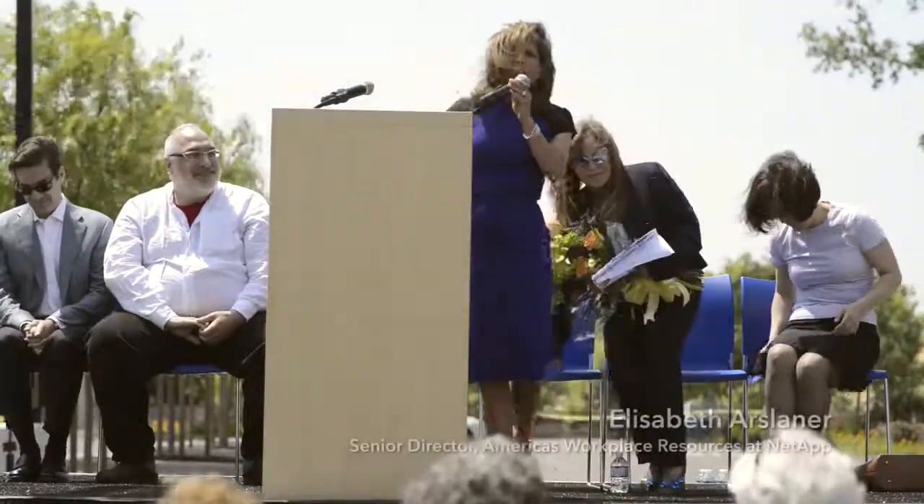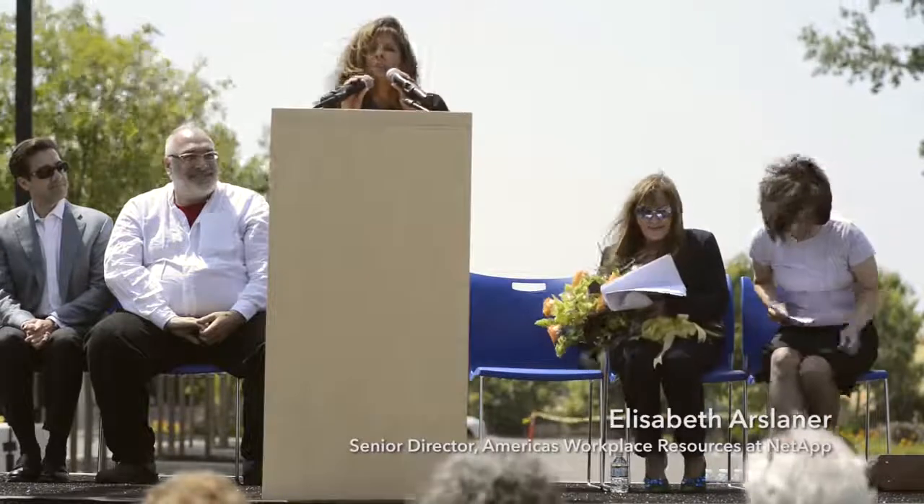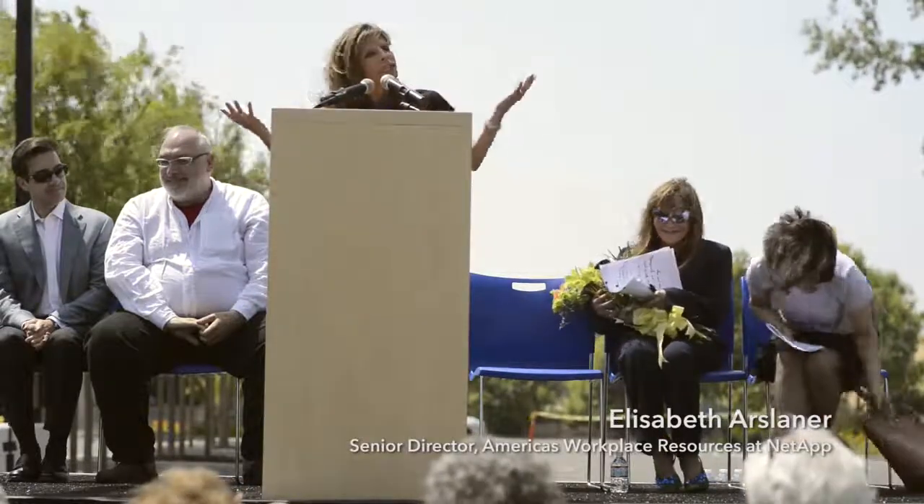Thank you all for coming and helping us further enrich the community in which we live. Please enjoy and invite your friends to visit our campus and to visit the Double Diver. It's here for your enjoyment. Thank you so much.